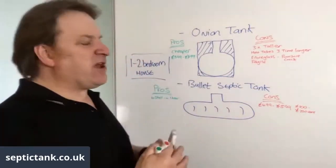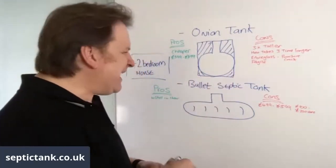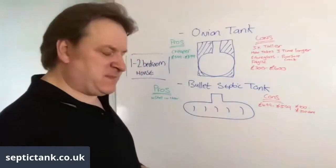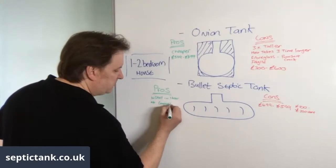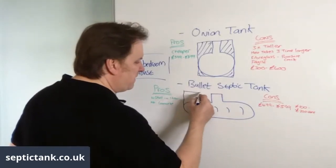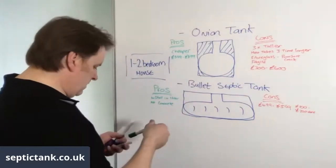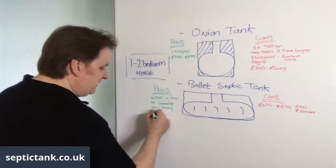To concrete an onion tank in, depending on the size, it's going to cost you anywhere from £300 to £600. The bullet septic tanks don't need any concrete at all. Because of the way they're made — very shallow — they don't pop out of the ground like onion tanks, and they're very strong so they don't puncture or break.